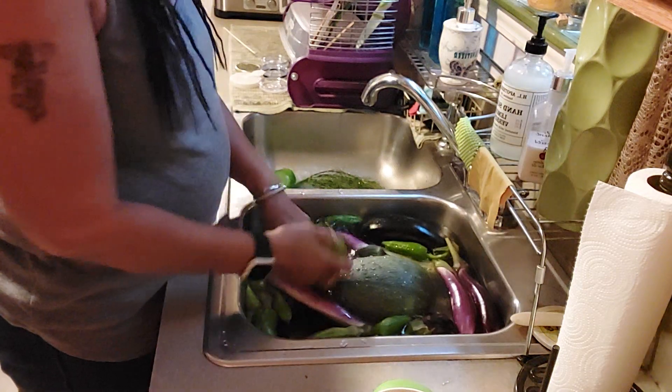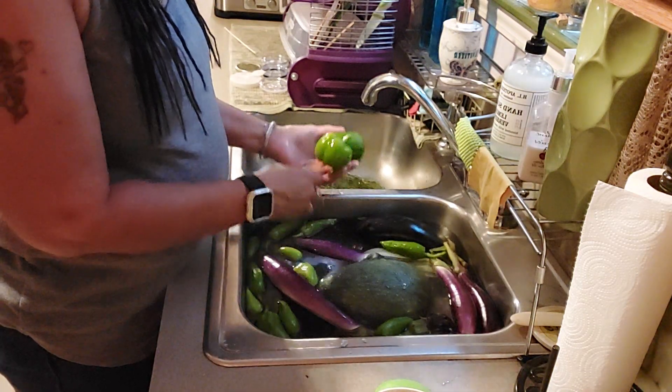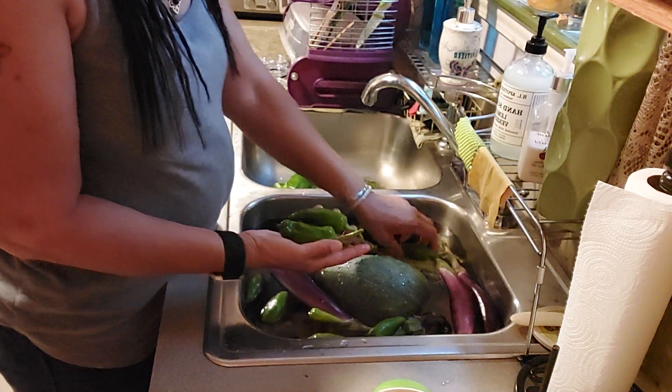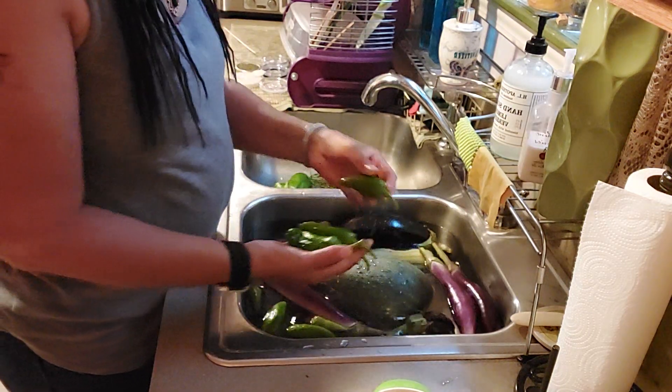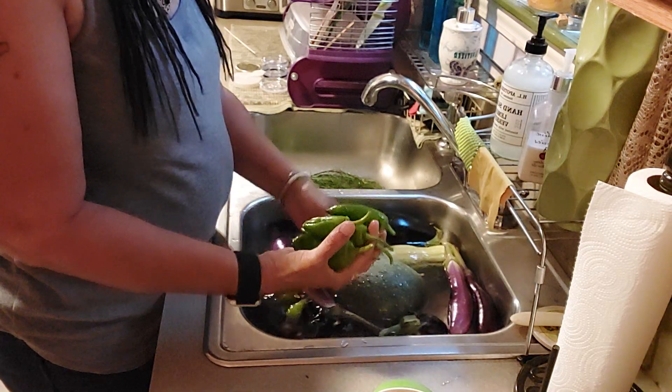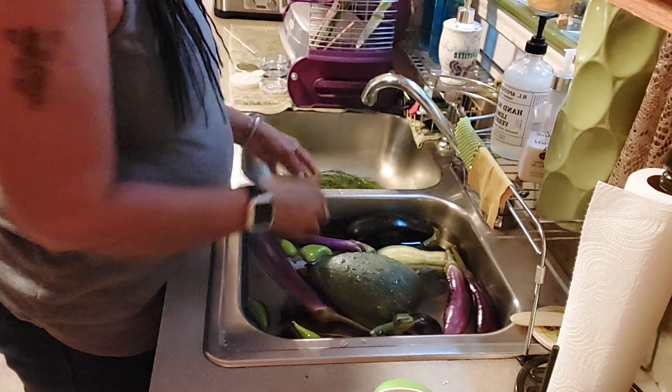Quite a few bell peppers, some little ones as well. And then I went there to get the jalapeño peppers — that's what I went to get — so I got a good handful of jalapeño peppers.